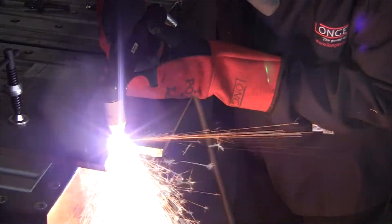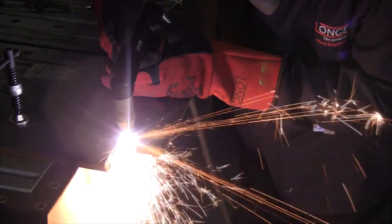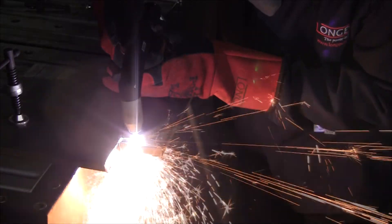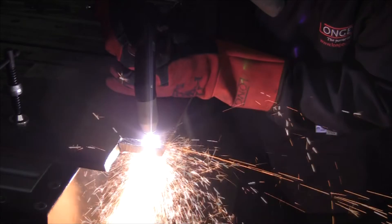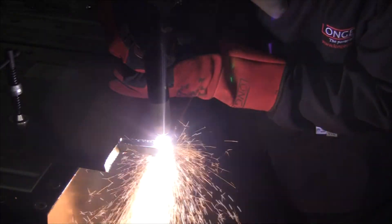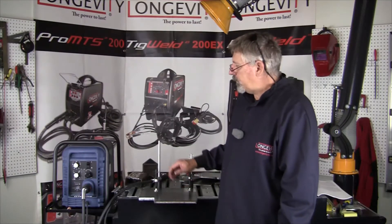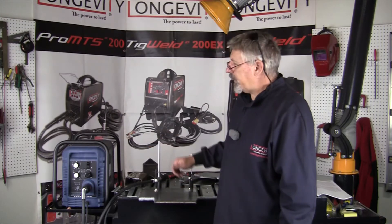This is a piece of half inch plate that we're cutting through. That's our quick setup and cut demo with the Cutmaster 52 from Thermodynamics.